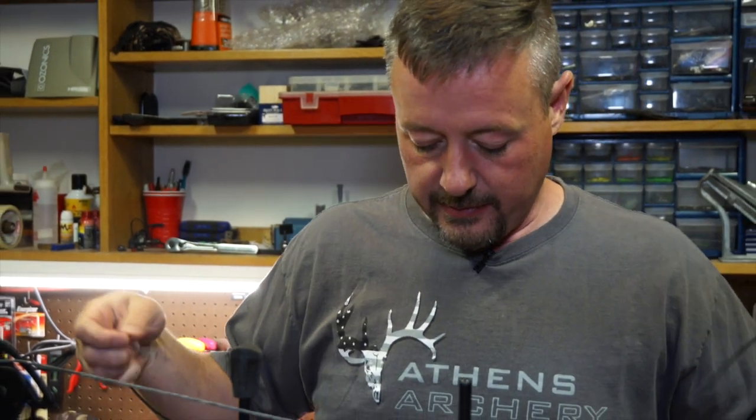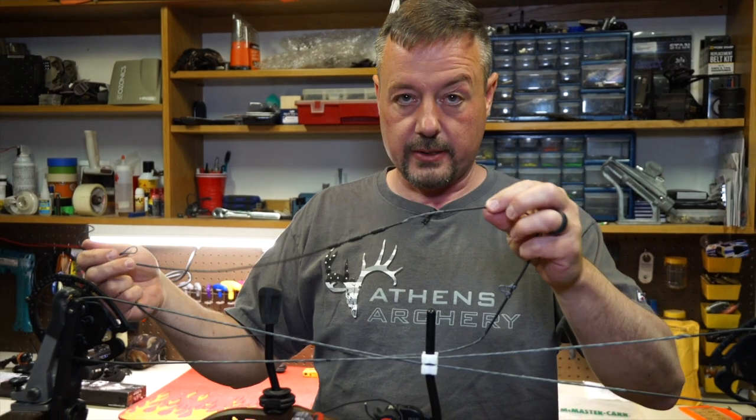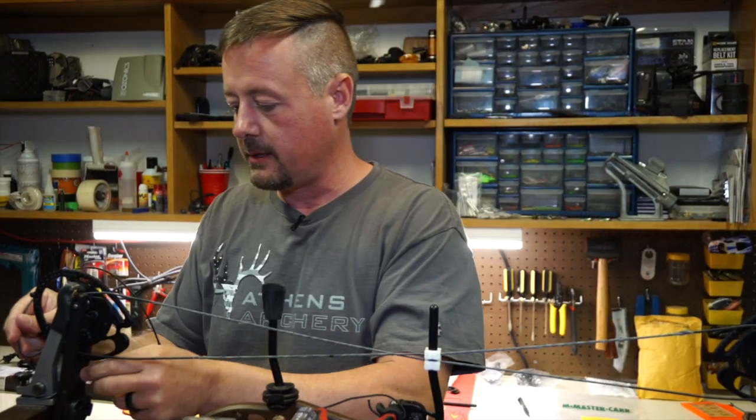Now that we've got our cables on, we're going to put our string on. The string is a little bit easier, but you will notice that there is a serving for the suppressor down at the bottom section. So we'll make sure that the suppressor serving goes on the bottom, and then we put on the top.